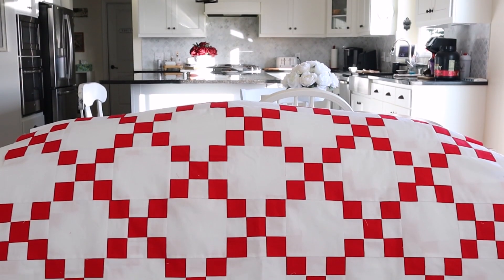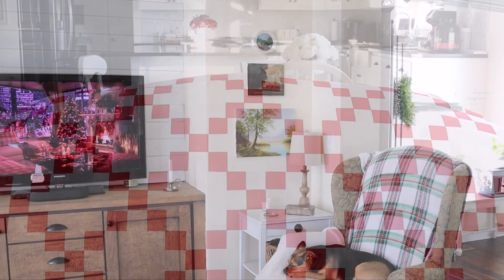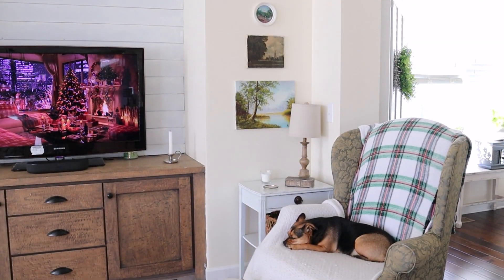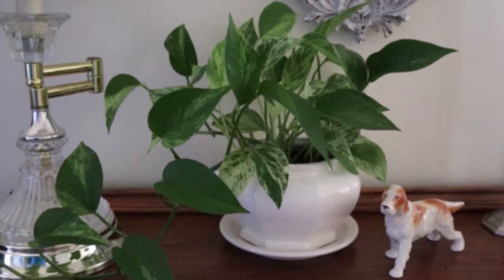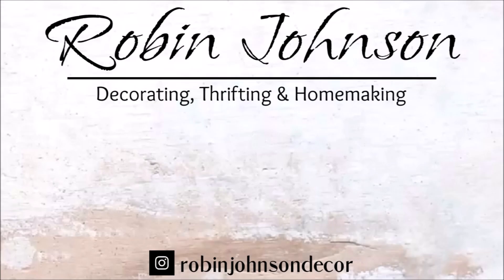So those are just a few of the projects I've been keeping myself busy with the last couple of months while I have been sick. I hope you guys enjoyed seeing them — I would love to know what you think down in the comments. And of course make sure to check out the description box for all the links that I mentioned in today's video. Have yourself a great day, bye!